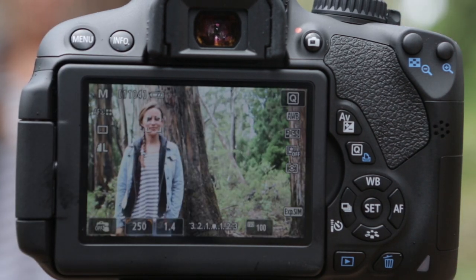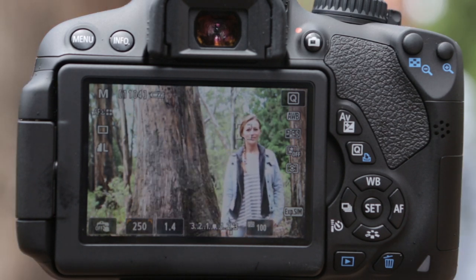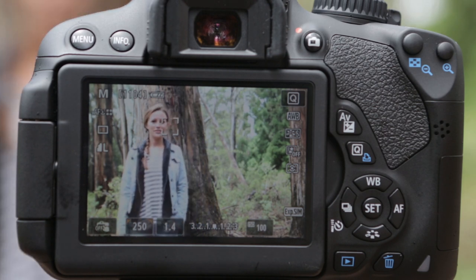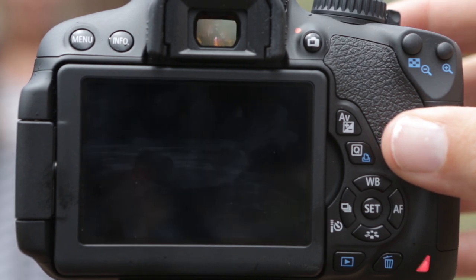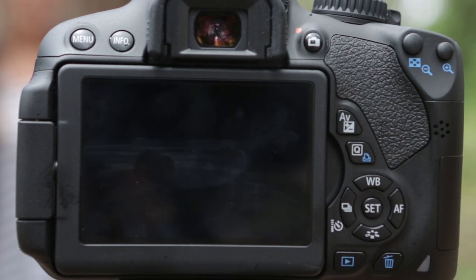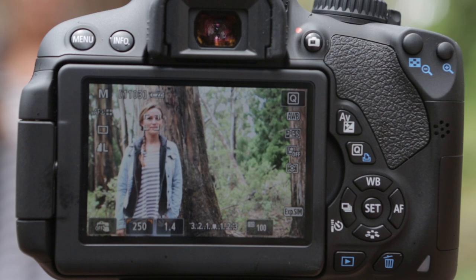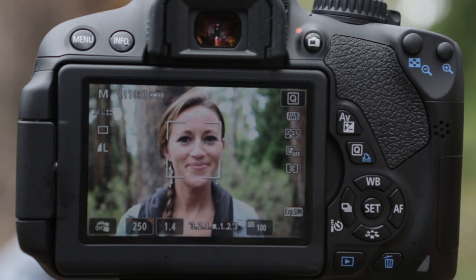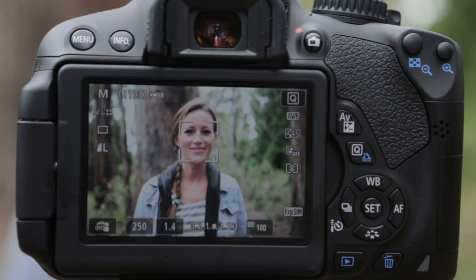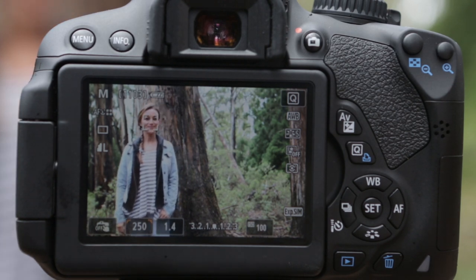I tap my shutter button. Leah, go ahead and take a few steps to your left and right — you can see the camera is tracking Leah. No problem — this is very nice. If we want to take the picture, we push the shutter button halfway down to get a focus lock, then push it all the way to take the shot. When shooting video, this will be continually focusing. I'm in plain old Live View — Leah, come towards the camera. You can see the camera is still focusing on Leah even as she moves, and I'm not touching the camera in any way. The camera tracks her face — a very nice feature, especially when shooting video.